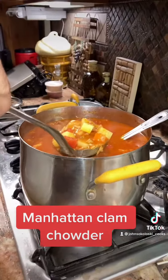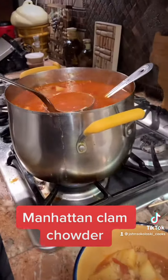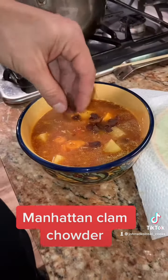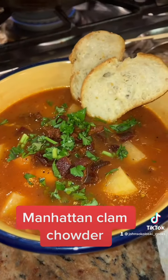Let's get this in the bowl. Two big ladles of vegetables, get some broth in there — one, two. Take some of that bacon and sprinkle it on top, a little bit of fresh parsley on top, and a couple of pieces of garlic bread. Done.